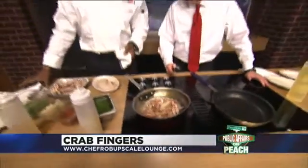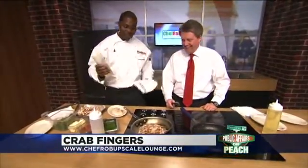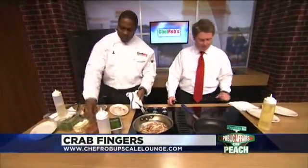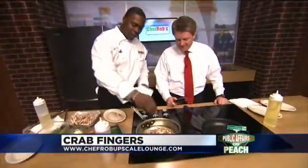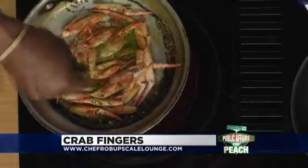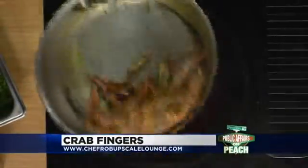Once that's sauteing up, you want to add your white wine. You don't want to use a premium bottle — you can just use a regular house wine. Save that expensive stuff for drinking. Then you want to add a little bit of Chef Rob's secret ingredient: a little bit of chopped parsley. That never hurts. You want to saute it up a little bit.